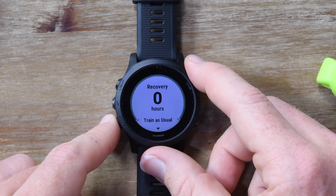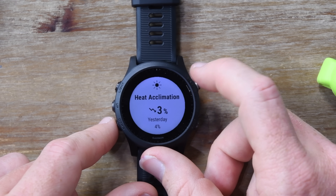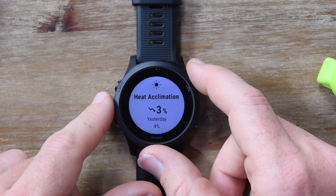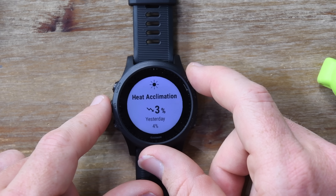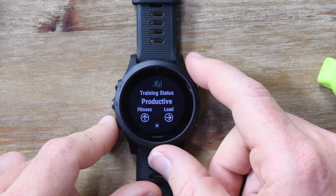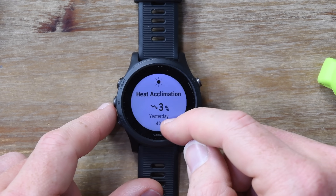Heat acclimation continues to degrade. Anything over 71 degrees Fahrenheit — which is about 22 degrees Celsius — will trigger heat acclimation where it'll acclimate you to that temperature. So if I went from here to Dubai, where it's much warmer, I would start to trigger this because my body needs to acclimate to that heat. The same is true for altitude as well, over 8,500 feet or so — the exact same process to acclimate. That's based on well-published studies, so not a lot of mystery magic there. The icon means I'm still heat acclimating, and there's a little mountain icon if I'm altitude acclimating. Because it was trending downwards, it's obviously cold here now and I left a warmer place, so I'm losing that acclimation.